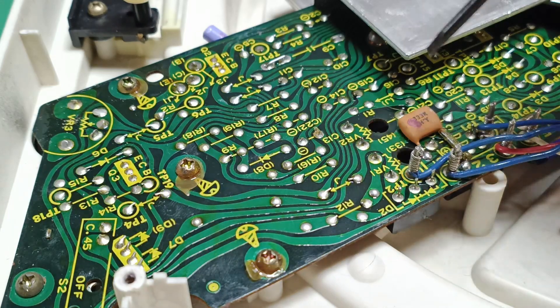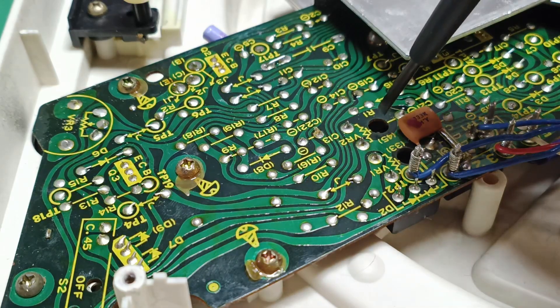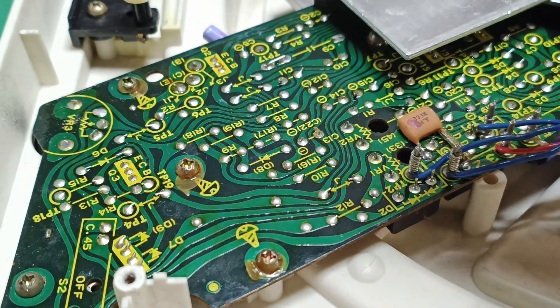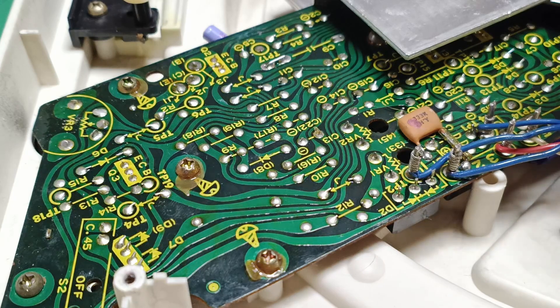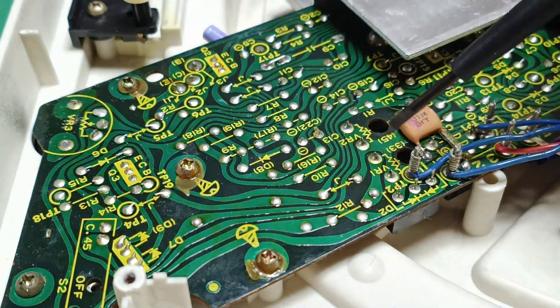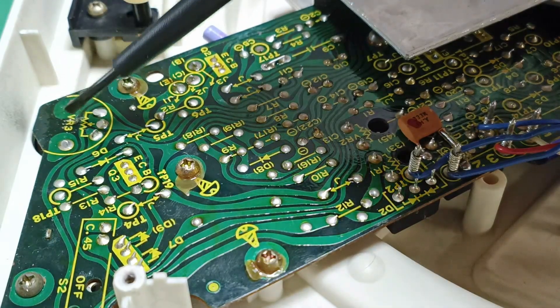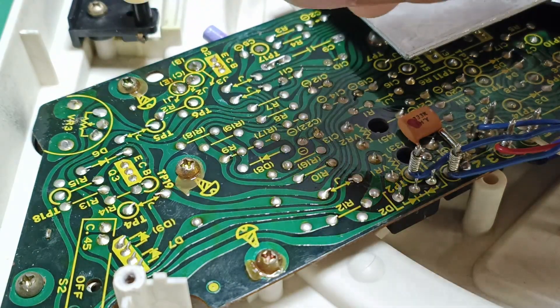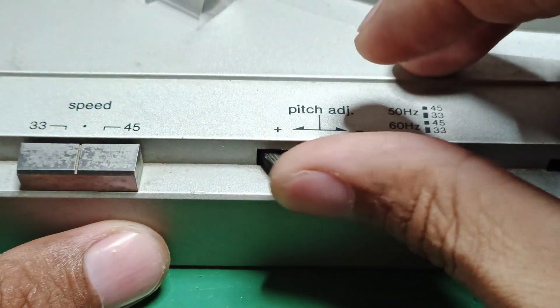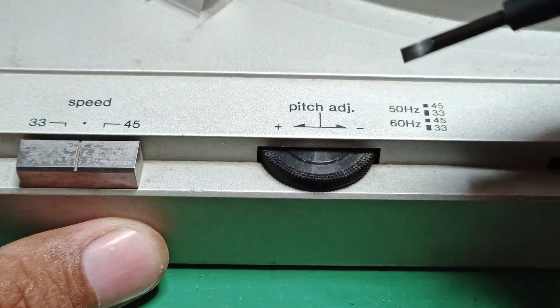A common question I receive is: which direction do I turn the trimmer — clockwise or counter-clockwise? It's trial and error, so just observe the strobe dots or lines and see which direction they move — left or right. That's how you adjust the speed of a turntable. Regarding the potentiometer, before adjusting, make sure it is already centered — just divide the total number of turns in half.